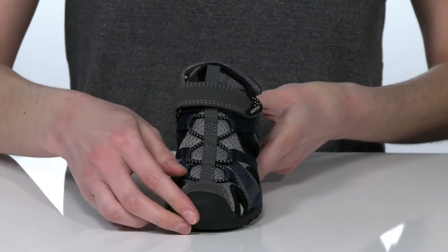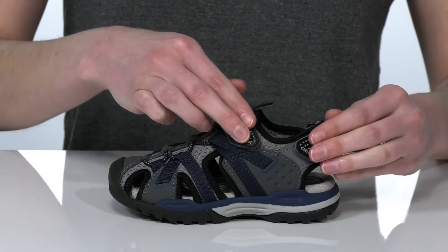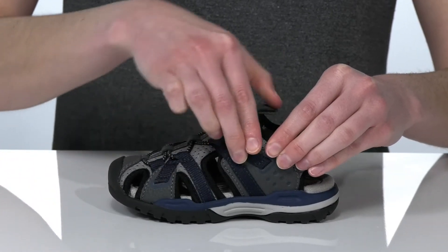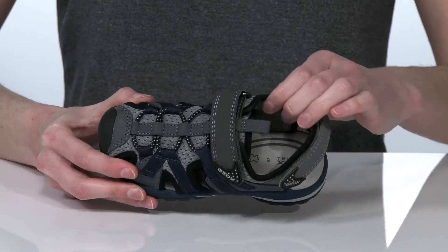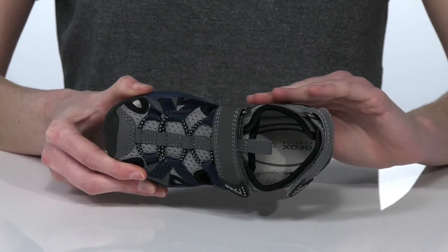There are stretchy laces on the top for a comfortable fit and two hook and loop straps, which will allow your kid to get these on and tightened up easily. Inside they have a breathable textile lining and a leather-covered footbed.